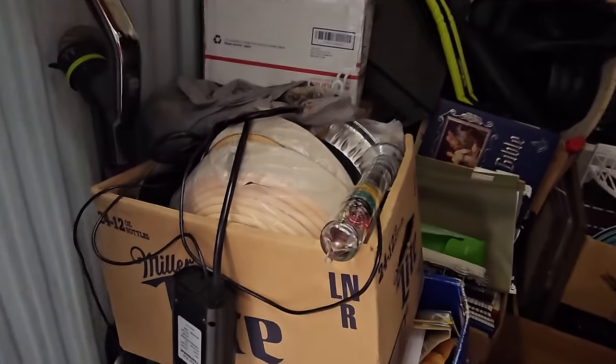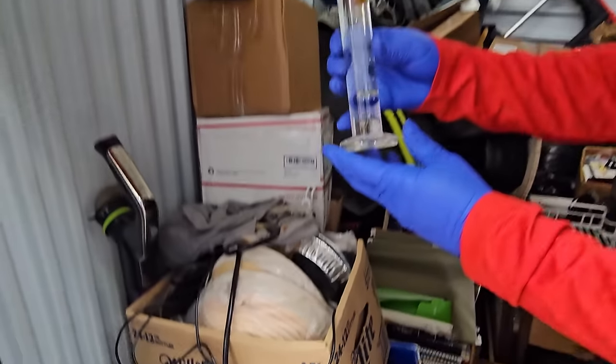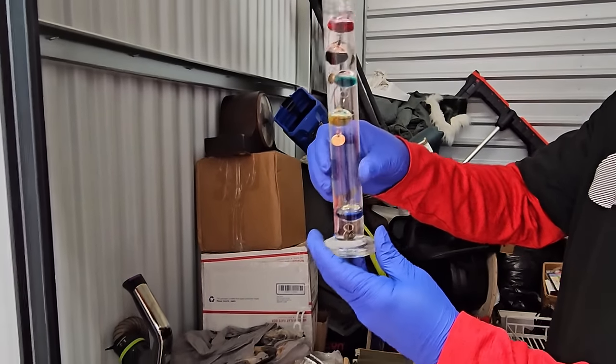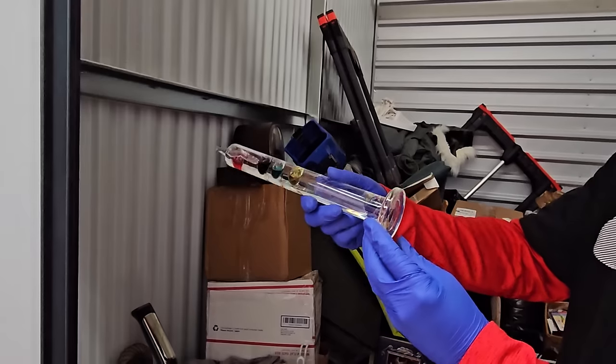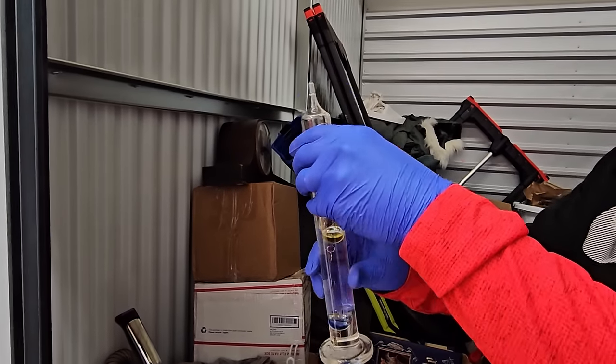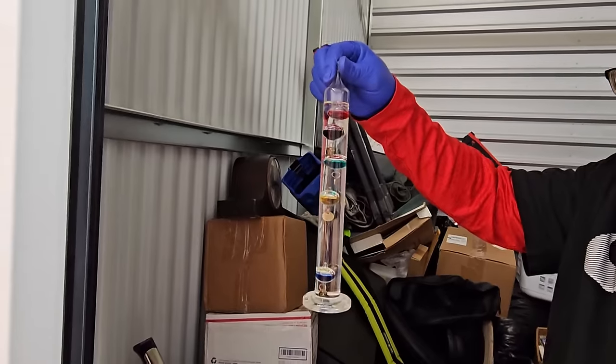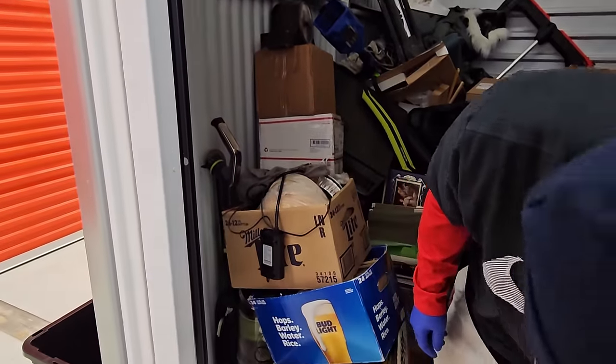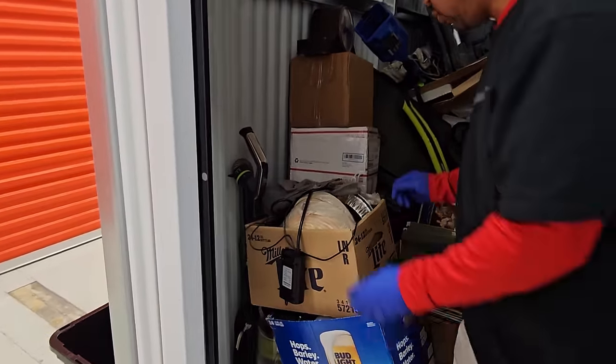Grab this right out of there. That is a... yeah, what is that? That's like a humidity or temperature thing? A barometer. And it might be a thermometer too. But it's glass and it's not broken. Nice. We'll try not to break that. We'll set that out of the way for a second.